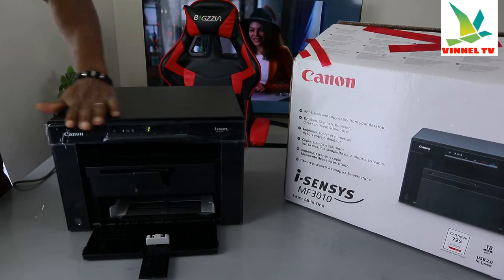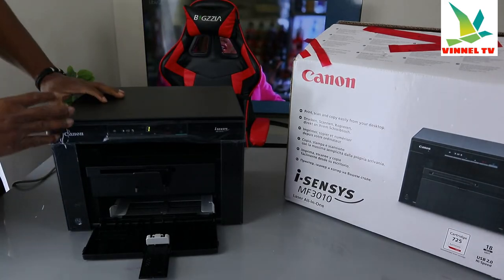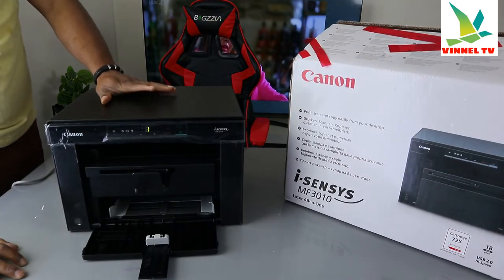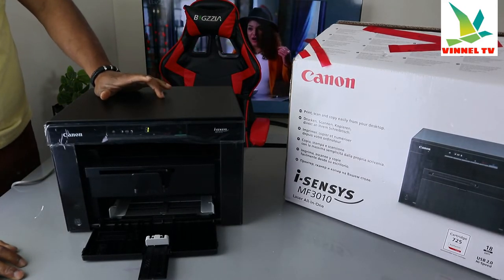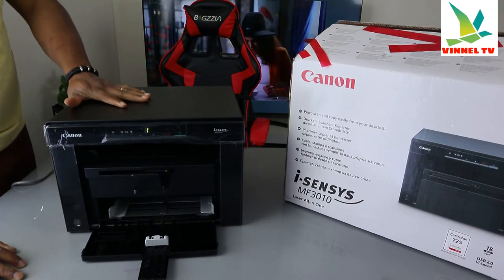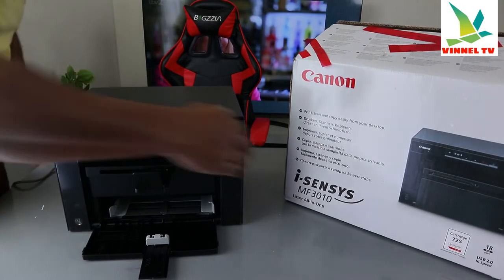You can only print in black color with this toner — it does not print in color. What we're going to do is give you an overview of this printer and show you how to install the toner.